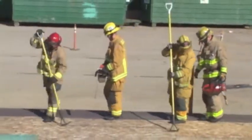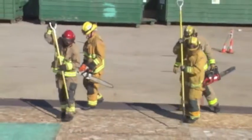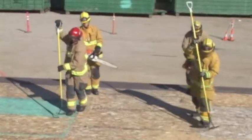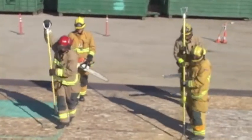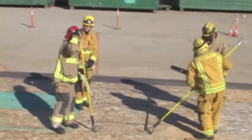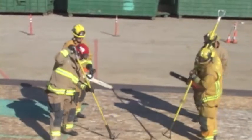While ventilating a panelized roof with the pullback method, the sounding firefighters will find purlins and move out accordingly. The ventilation team leader will identify a main structural member and give notification to the sawyers where to begin their cuts.